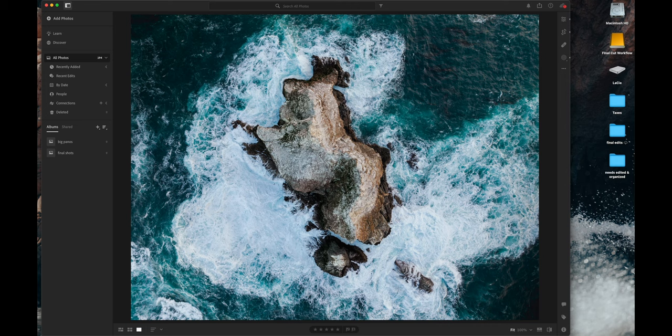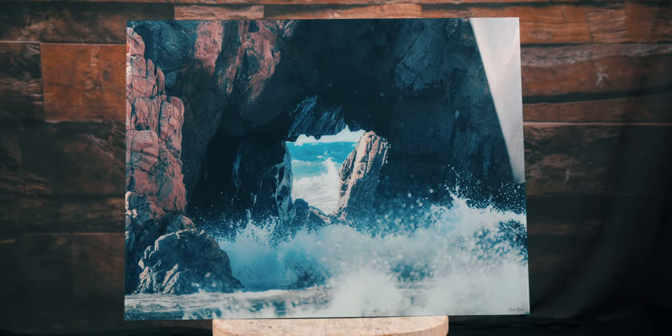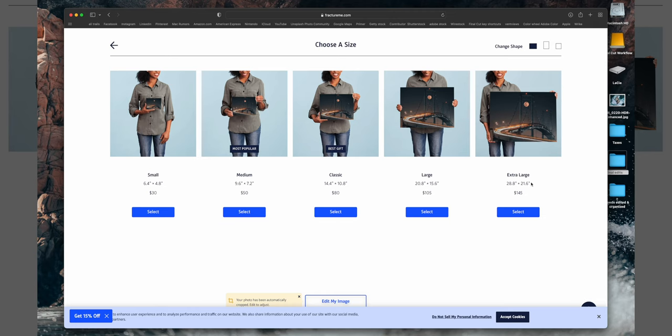Once you have your image exported, you need to decide where you want to get it printed. I've printed on metal, canvas, and glass. These two most recent prints are on glass — I ordered them from fractureme.com, which is not the sponsor of today's video because we're not at a thousand followers yet, so consider liking and subscribing. We're going to go to fractureme.com where all the sizes are available to us.